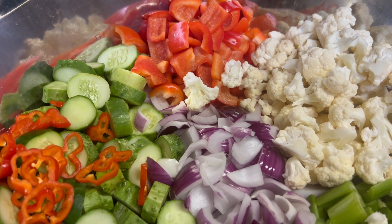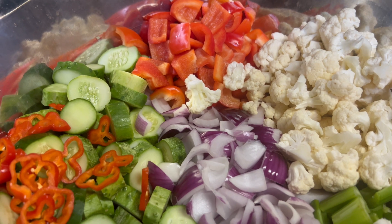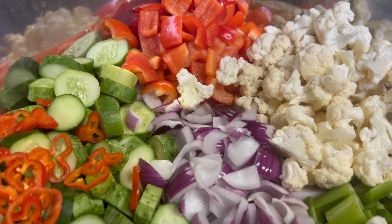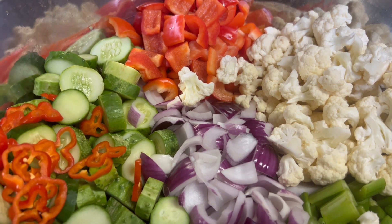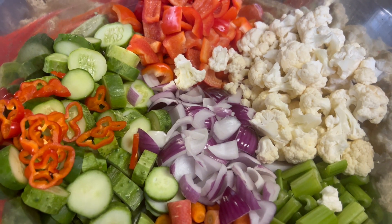First thing I'm going to do is dissolve the salt in cold water and pour it over the vegetables, and we're going to let these stand for about 12 to 18 hours in a cool place. I'm going to mix up my salt and water and once I get that dissolved I'll bring you back as I pour it over the vegetables.